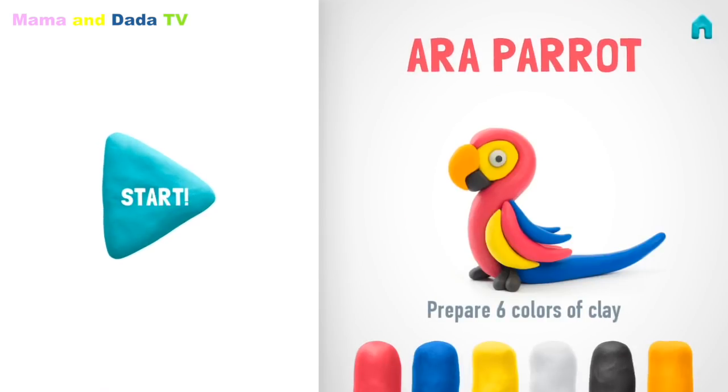It seems like soon you will have a very cute parrot in your collection. Let's enjoy it together. Let's take six colors of clay: red, indigo, yellow, white, black, and orange.